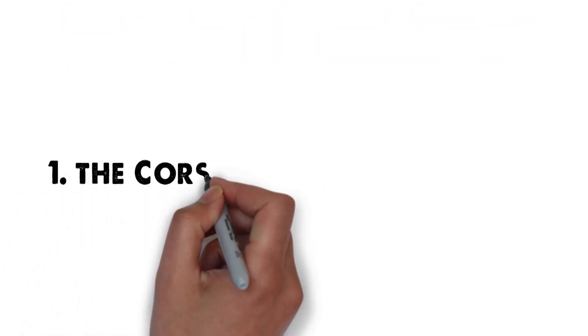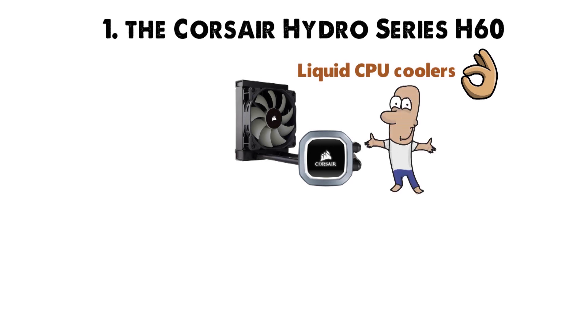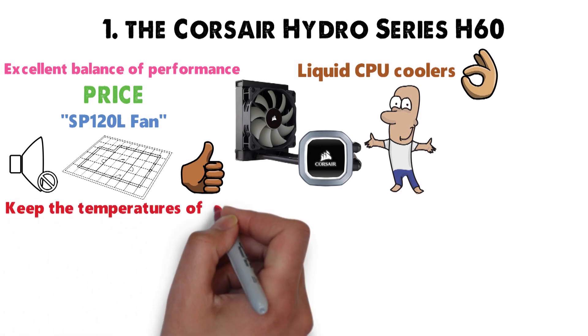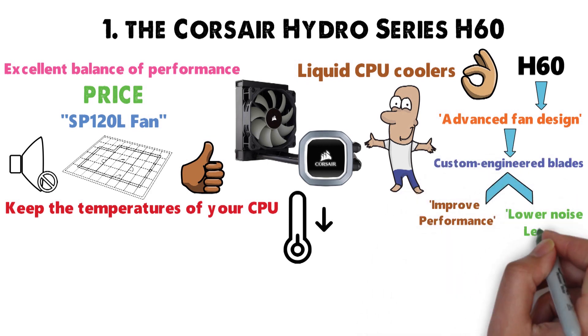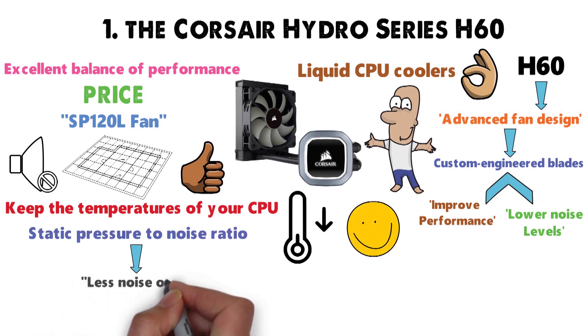Starting off at number 1 we have the Corsair Hydro Series H60. The H60 is easily one of the best liquid CPU coolers because it provides an excellent balance of performance per price. The new and improved SP120L fan is designed for a quiet and more performant experience. It incorporates custom-engineered blades that improve performance and significantly lower noise levels, resulting in a better static pressure-to-noise ratio.